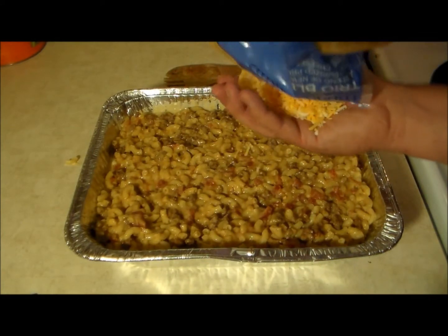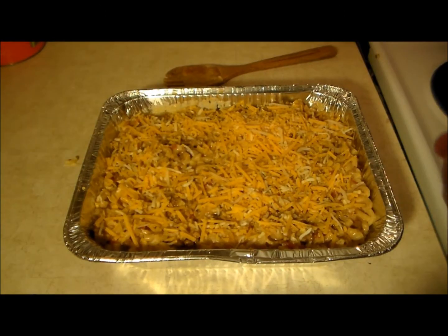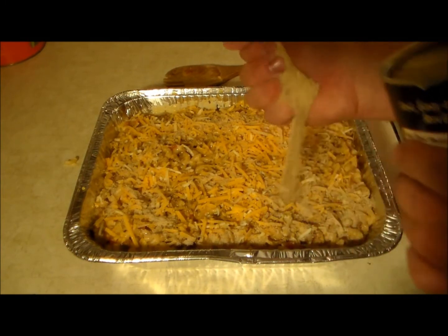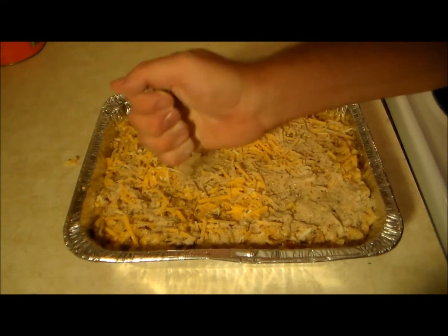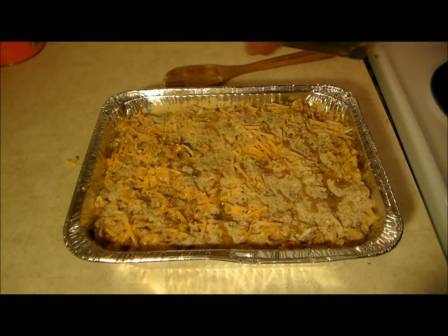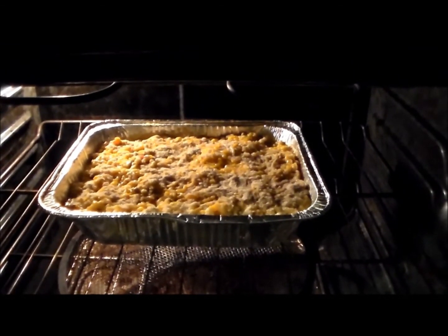Now we're going to take the remainder of that cheese and put it on top. Next, add breadcrumbs — I'm not measuring but this is my second handful, and that will just about do it. This last touch is something I picked up from Glenn the Bald Chef — shout out to the Bald Chef, he's got a really cool cooking channel. I'm going to take some olive oil and just splash it on top a little bit; it helps with the browning. Now pop it in the oven for 25 minutes at 400 degrees.